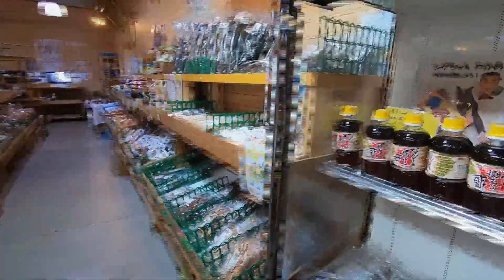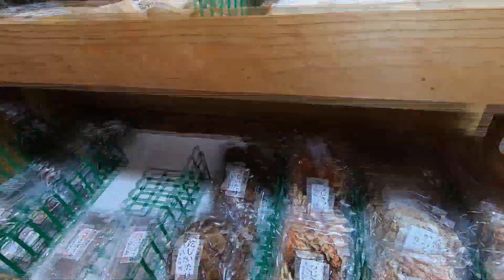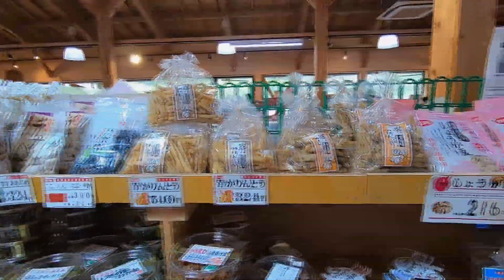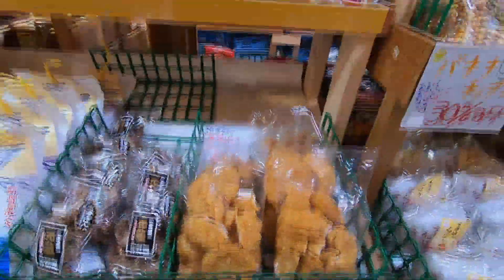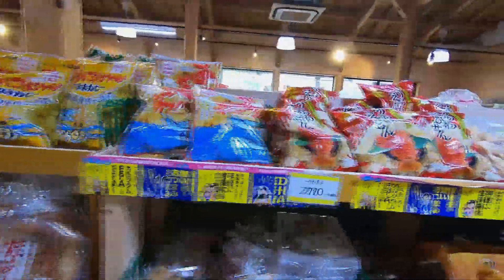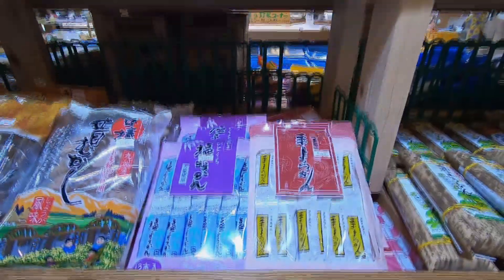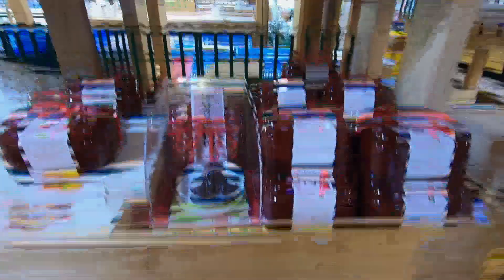Over here you can see some vinegar, mushrooms, flour, and kombu on sale. On the other side there's a wide variety of caramelized fish, candied nuts, karinto, ago fish extract, rice crackers, senbei, candies, sara udon, and even throat lozenges made from ginger or honey.